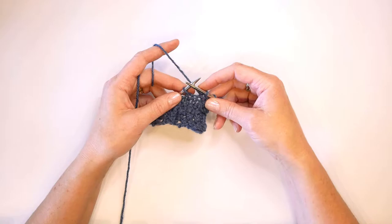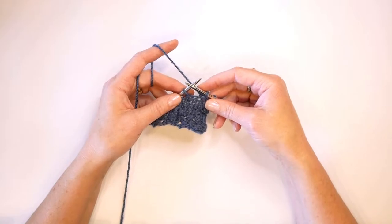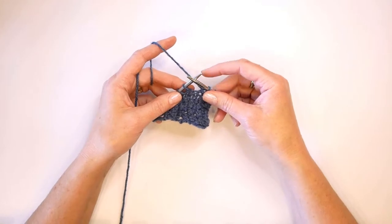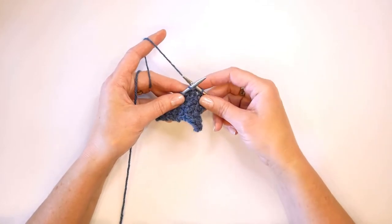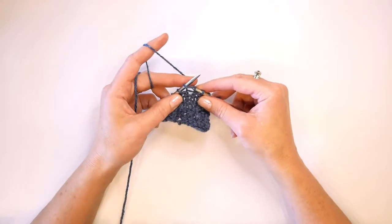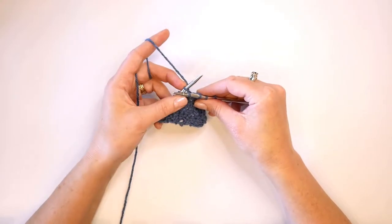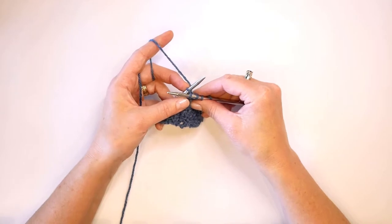I'm going to show you how to perform that continental style, and then I will also show you how to do it English style. So to begin, we take our working needle and insert it into the front of the stitch like you would normally for a knit stitch, pull that yarn through, but we're going to leave the stitch that we're working on our left hand needle.